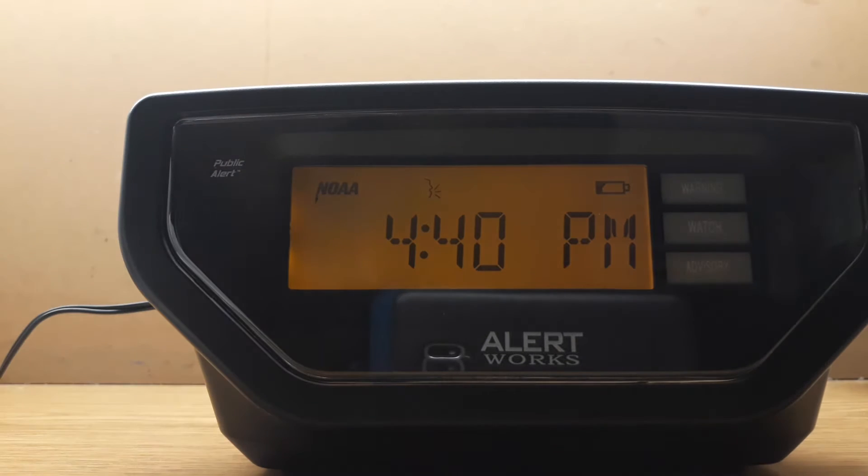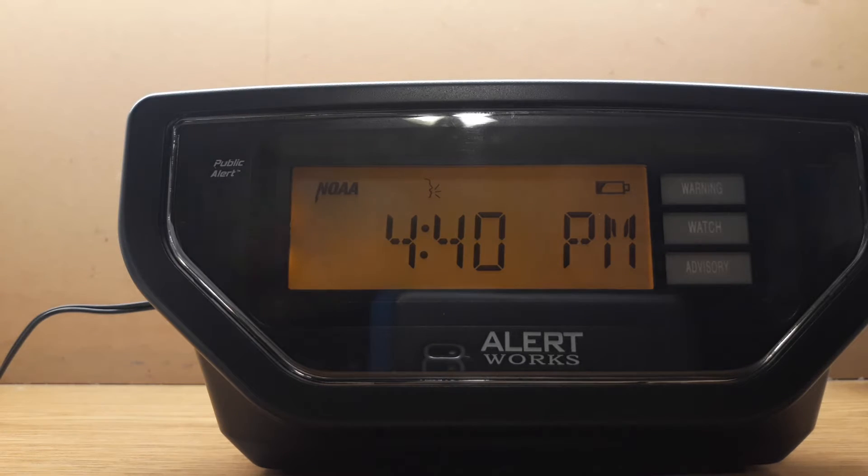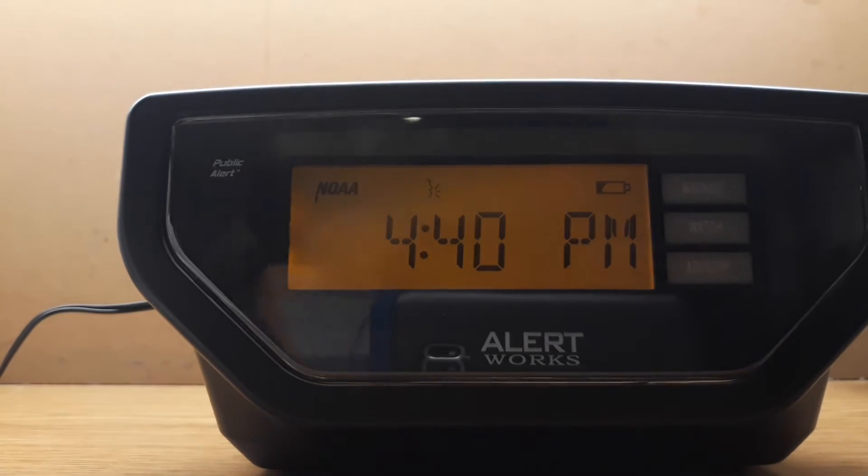Hello guys, welcome to the review of my EAR-10. I just went crazy and decided to open up the box very early, so here's the box.